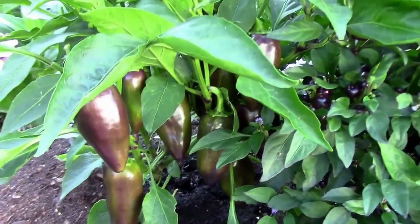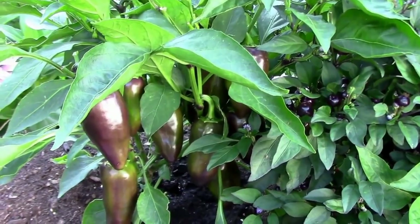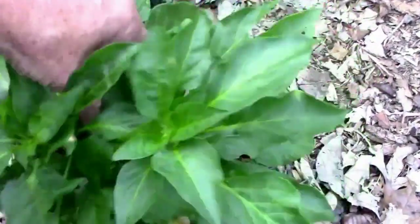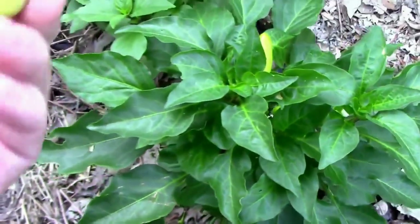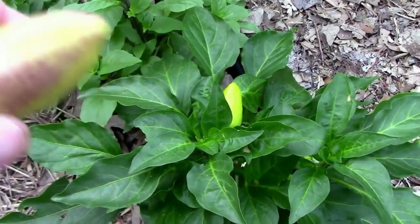I don't know what they'll produce, but we'll have to wait and see. Now I'm going to go get a drink of water. Here we are the next day, and I'm going to take a taste of one of these now that I've had plenty of time for my mouth to settle down, to see if these have any heat at all.